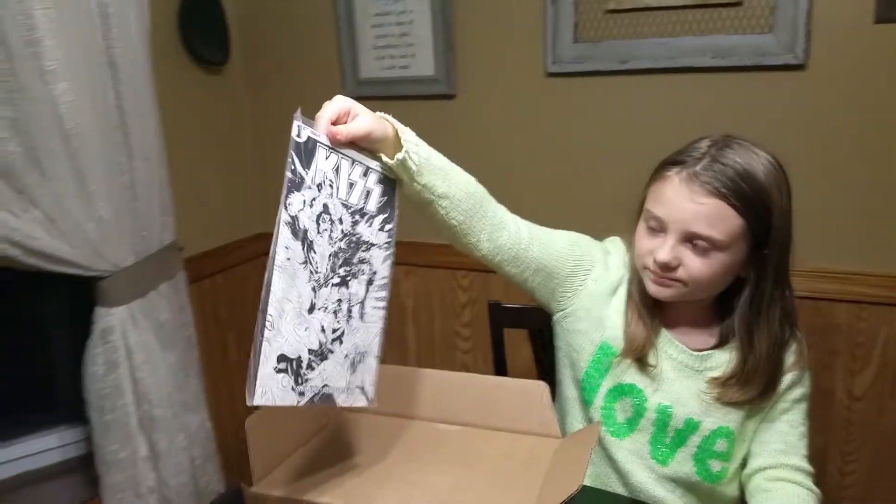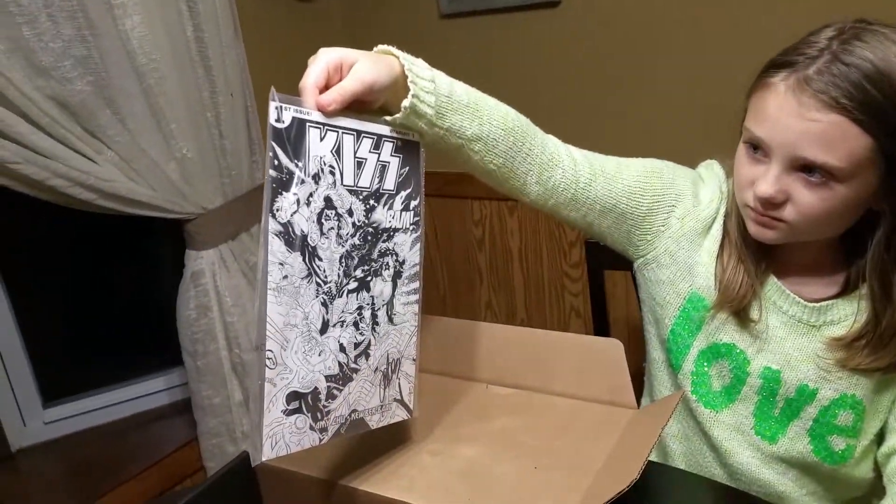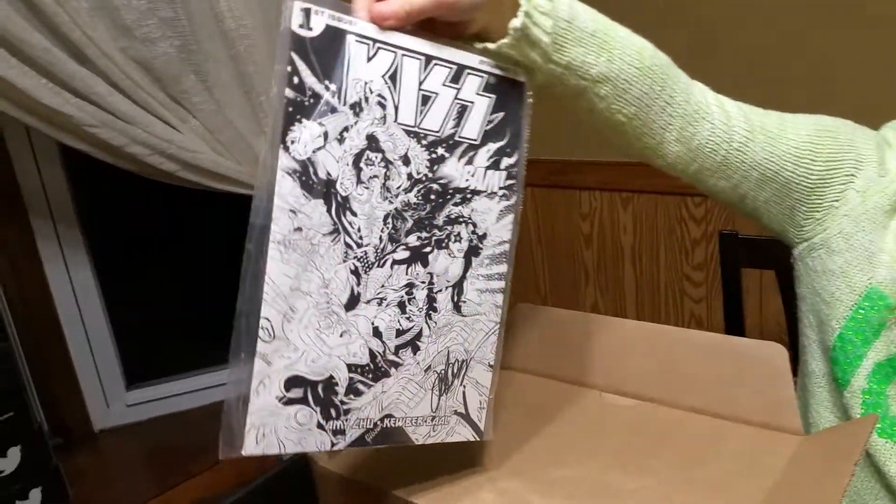There's your one-up. It's a BAM exclusive variant cover of the Kiss comic book. Is that signed on there? Yeah, it's signed right there by the artist.